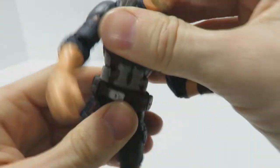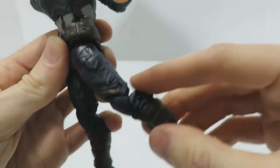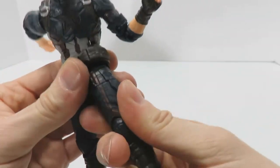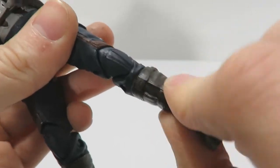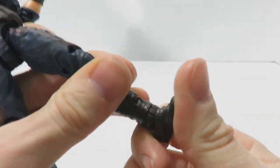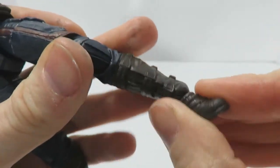There's an ab crunch on a very nice clicky joint. We also have a waist swivel joint. Below that, ball joints at the legs with decent forward kick but very little backward movement, and limited splits — no JCVD posing in this wave. There's a thigh swivel joint, double-jointed knees, a swivel cut above the boot section, a hinge joint for up-and-down movement at the feet, and an ankle rocker pivot.